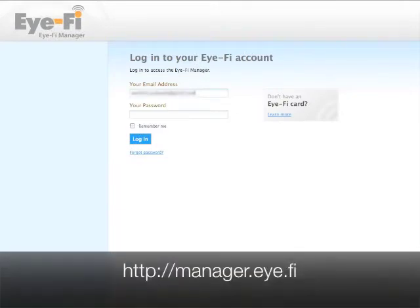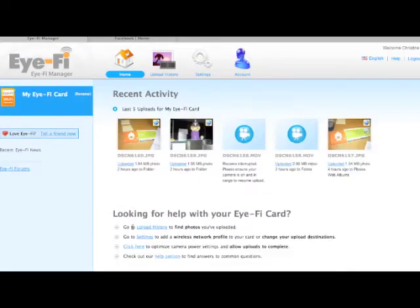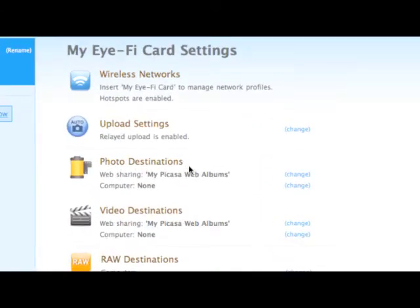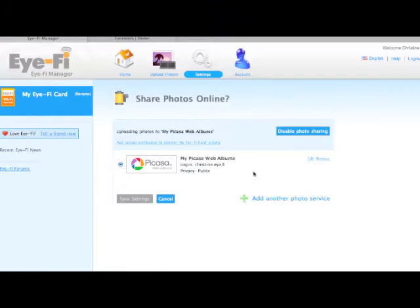Log into your iFi account at manager.i.fi. Under Settings, in the category called Photo Destinations, make sure you've chosen a photo sharing site for your uploads. I've chosen Picasa, and I already have an account with them. You can always add a different photo service to use.